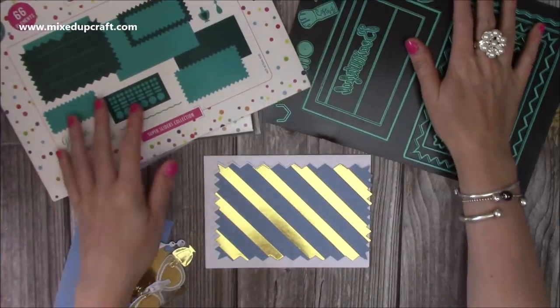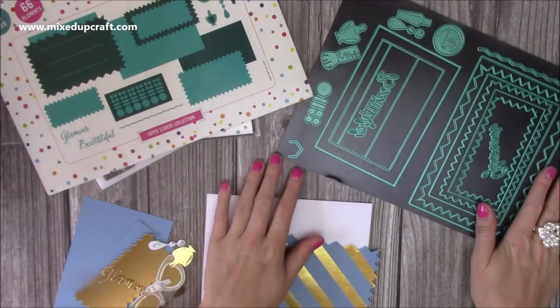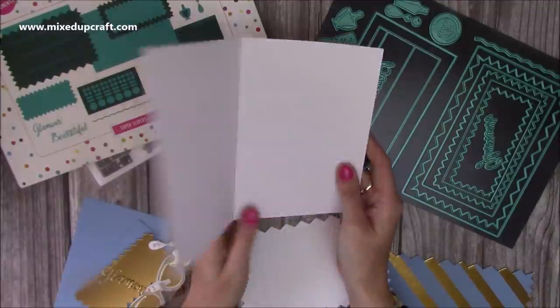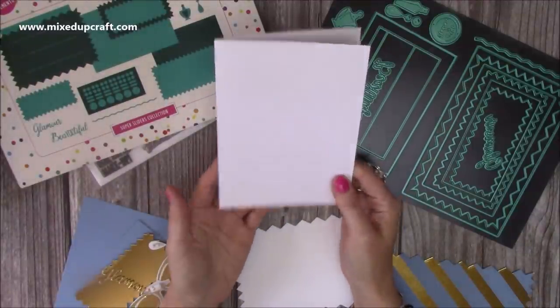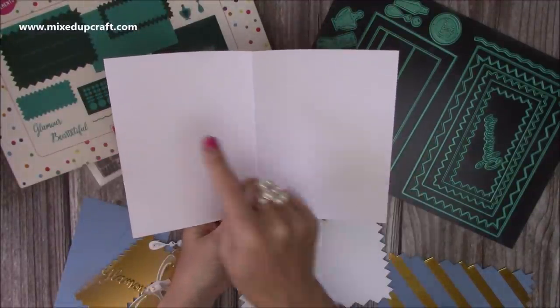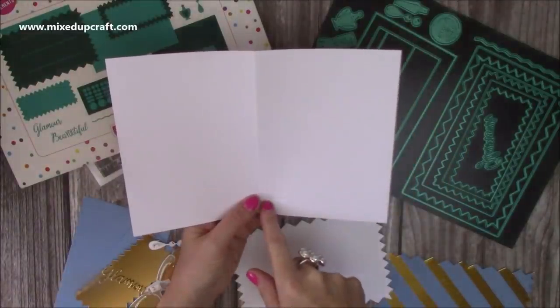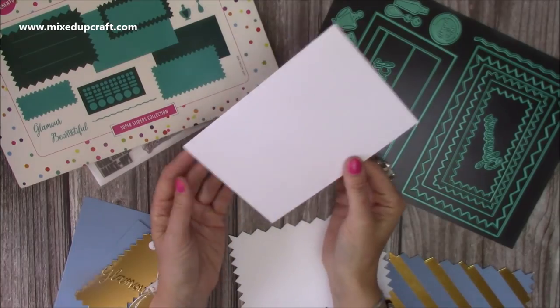So I'll show you all the dies — you get 18 dies in this set. I've already got my 5x7 card blank, which is just a shop-bought one. If you want to make your own you'll need a piece of 10 by 7, and along the 10-inch side you just want to score at 5 inches, fold it in half, and you've got your card.